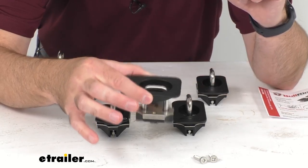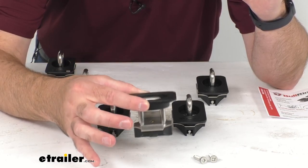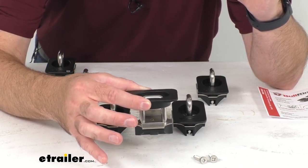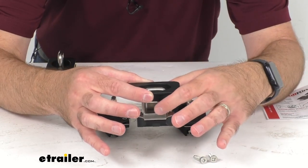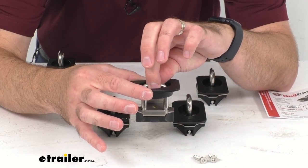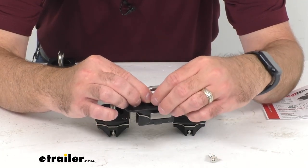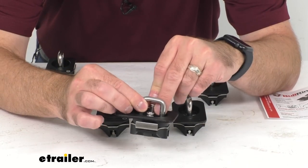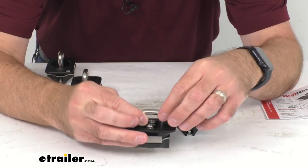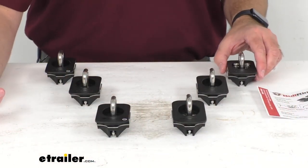While holding the top cover, guide the anchor into the hole of the stake pocket — you can do this from the side of the bed. Then pull up on the cover, catching the lower bracket on the truck's sheet metal, hold on to the ring and allow the cover to drop into place. Simply reinsert your screws and tighten them down with your screwdriver. Hand tighten only — be sure you don't over tighten them — and then they're ready to go.